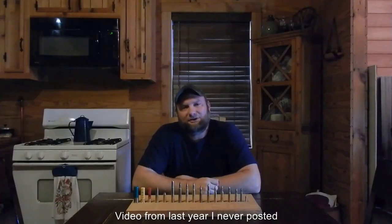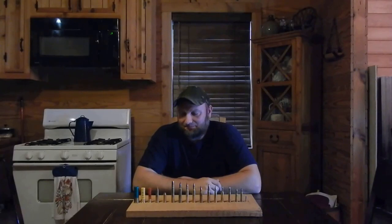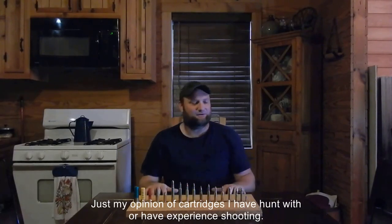Hey y'all, welcome back to Homegrown Country Homestead, how y'all doing? Well, it's raining outside today and I'm stoked in here, and I decided I'm just going to make a video for y'all today. I thought about this for a long time and said, today would be a good day to do this.